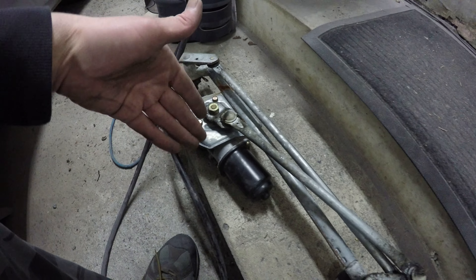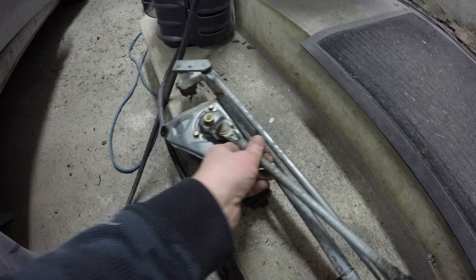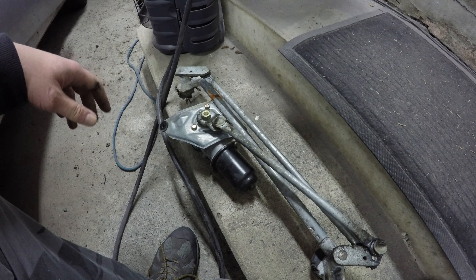I'll at least have a good motor to take off of there because this end of it is completely tight and I know the motor's working, so I'll pop that off and keep it as a spare.